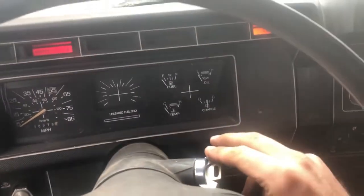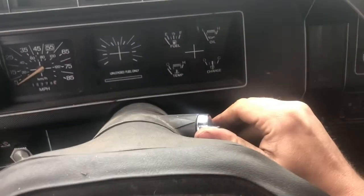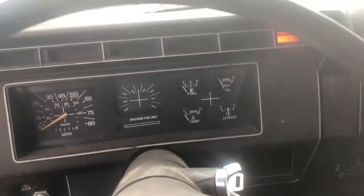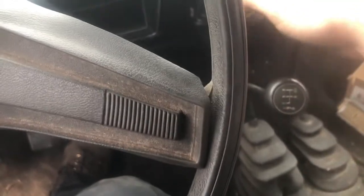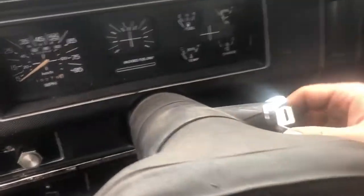Took her out for a quick test — got her in neutral, that's a good sign. It's kind of weird: to get it into reverse you actually have to push down on the whole stick and then you can get it into reverse. Still trying to figure out a way to get the back window to roll down. Other than that she runs pretty good. I've got blocks underneath the front because the tires don't hold air.